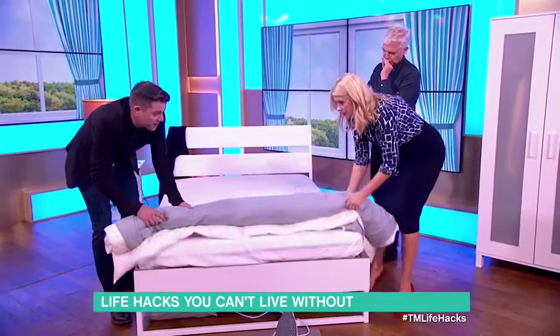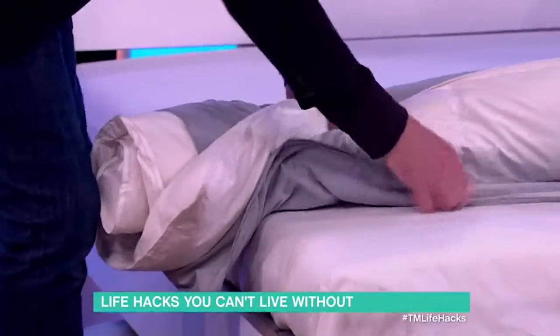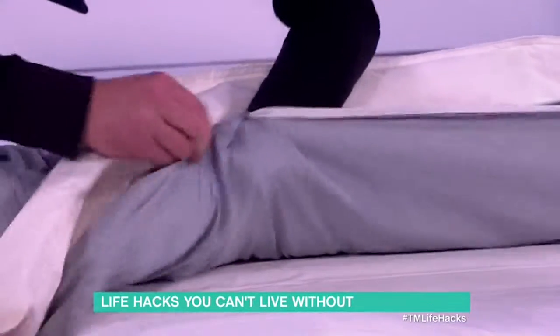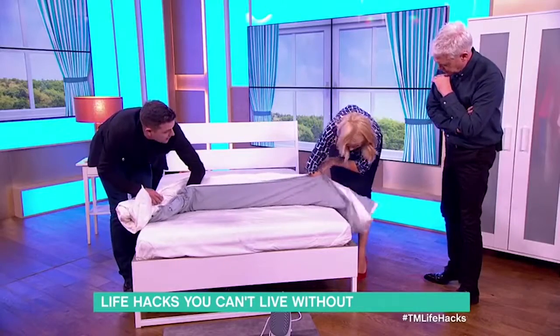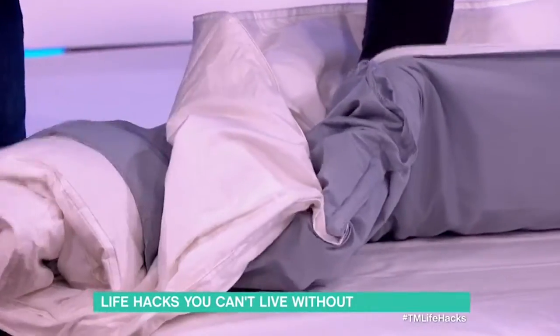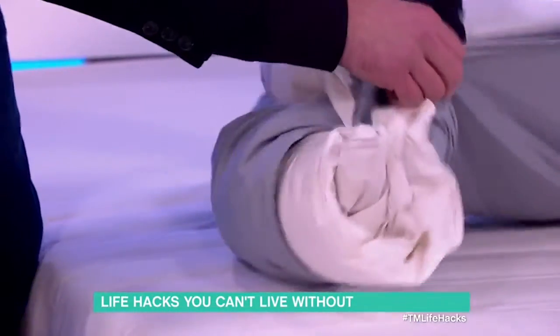Stop there and then just pull it back a bit — like that. Now put your hand inside the zip opening until you can get your hand in. Just see what I'm doing — I'm grabbing the corner. Have you got that? Then grab the end of the duvet and also just grab the roll, and pull it through. So it's like that.